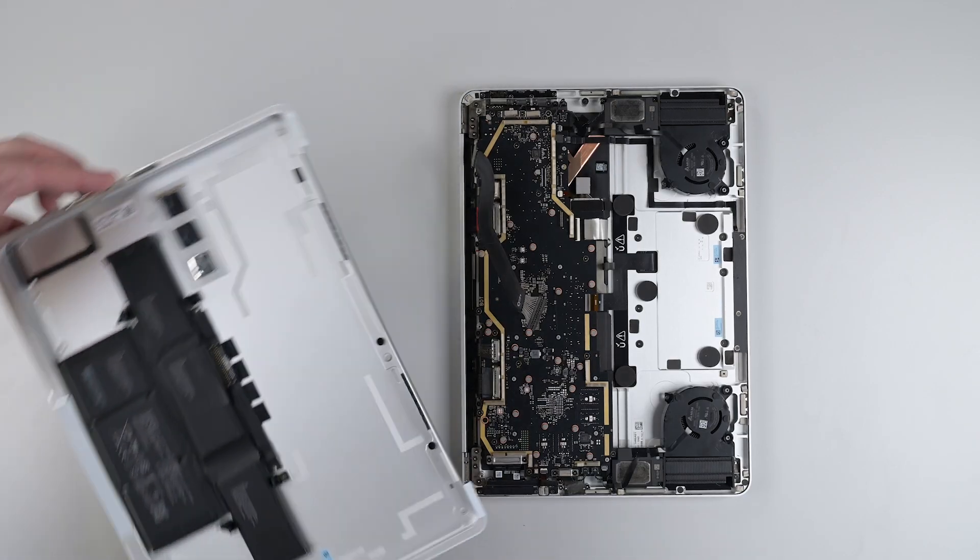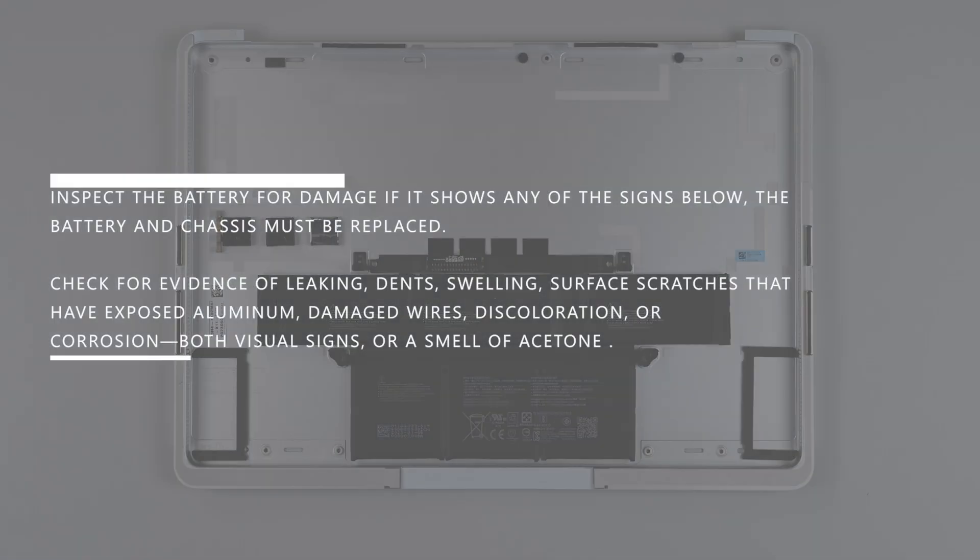Remove the chassis and place it battery facing up on a clean surface, making sure that the battery cannot be damaged during storage. Inspect the battery for damage. If it shows any of the signs below, the battery and chassis must be replaced. Check for evidence of leaking, dents, swelling, surface scratches that have exposed aluminum, damaged wires, discoloration, or corrosion.